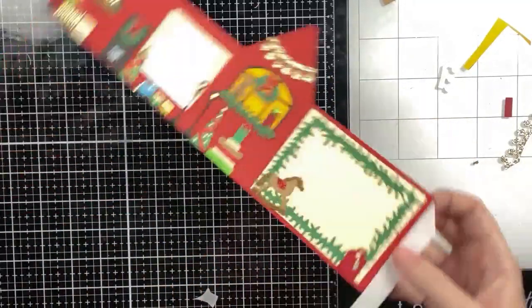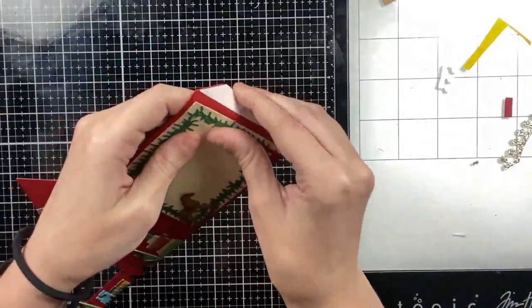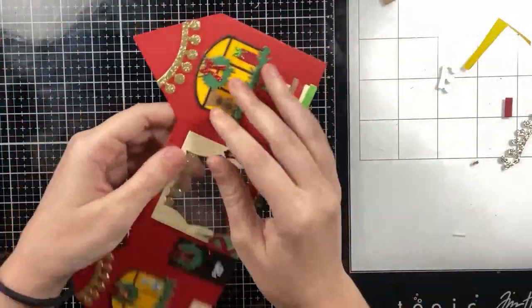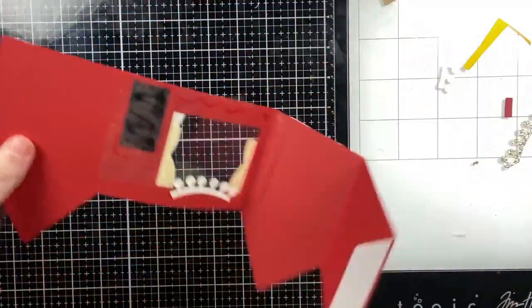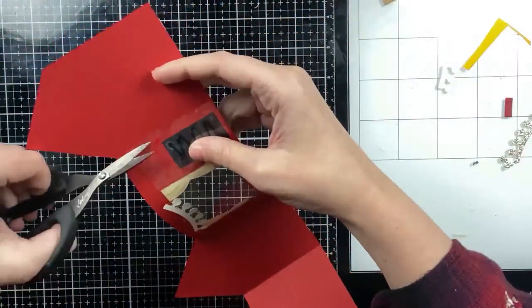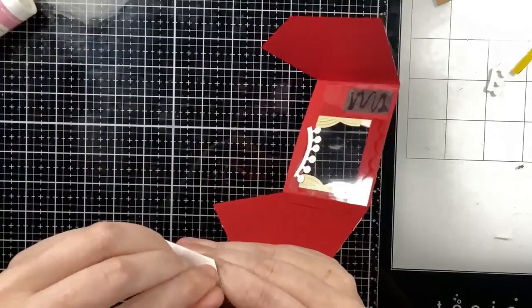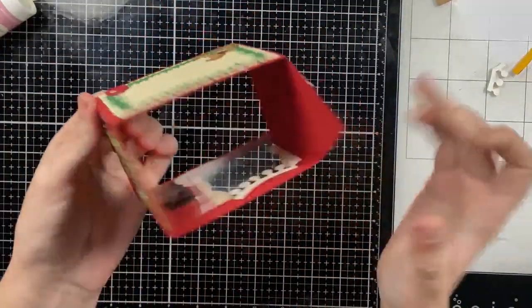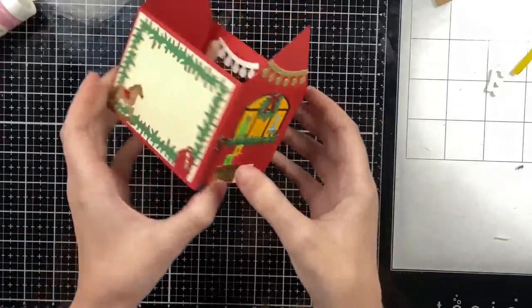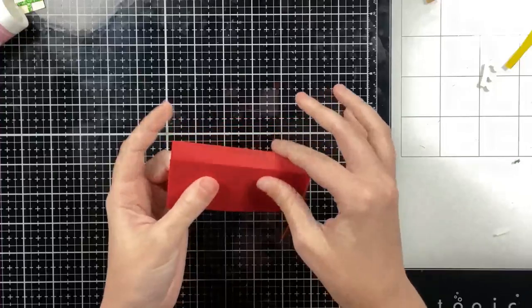I'm adding double-sided tape to each of the half-inch tabs, then I used my shirt to get dust off the acetate on the window. Then I'll reinforce the score lines and meet each end together. I realized my acetate was overhanging the score line so I cut that off, then closed the card — it creates this toolbox shape. Now that the base is done, all I have to do is add the roof.